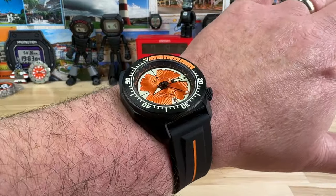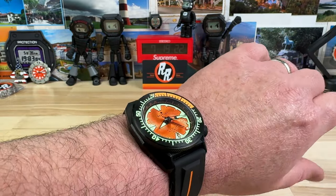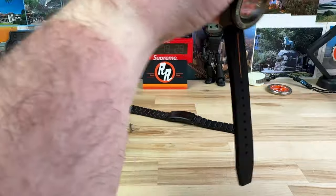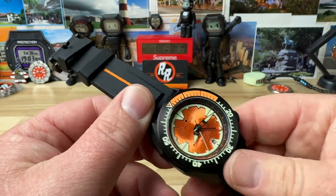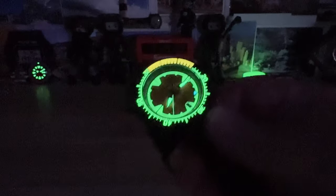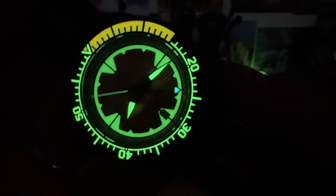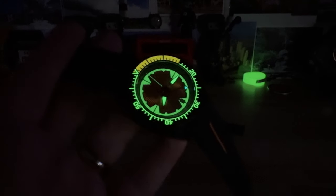Here it is on my seven and a quarter inch wrist. And of course we're going to lume the heck out of this thing before we turn off the studio lights. I just can't get over the price point — it's a very cool, unique-looking watch under $300. Pretty impressive. I mean, look at that — it's glowing in my hand, it's bonkers. We have a little bit of orange lume, most of it's green, and the GMT hand is lumed in BGW9 blue. Excellent job. If you're interested in one of these, get them while you can. I'll see you guys on the next vid.